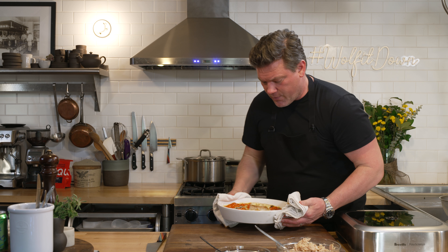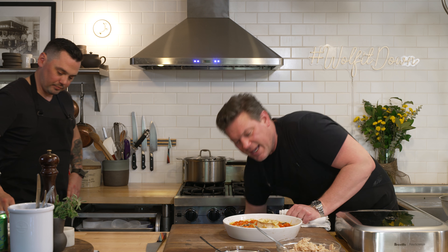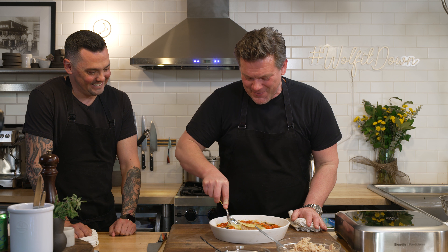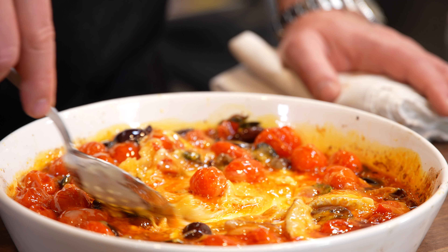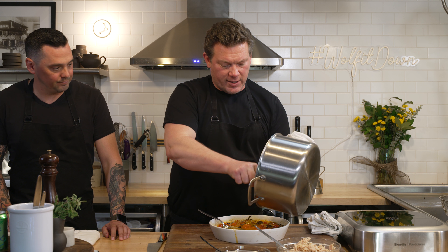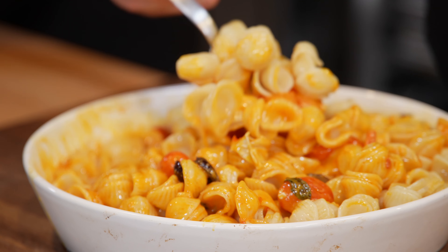25 minutes in the oven — take a look at this. It's bubbly, it's hot, the cheese looks nice and melty. Now we're going to take a spoon and mash all this together. Look at that — that just makes me happy. The cheese is melting and you're stirring all this liquid together, and it's starting to come together as a gorgeous base for a pasta sauce. The orecchiette is going to go in first — a whole pound of orecchiette pasta — and we stir it all in.